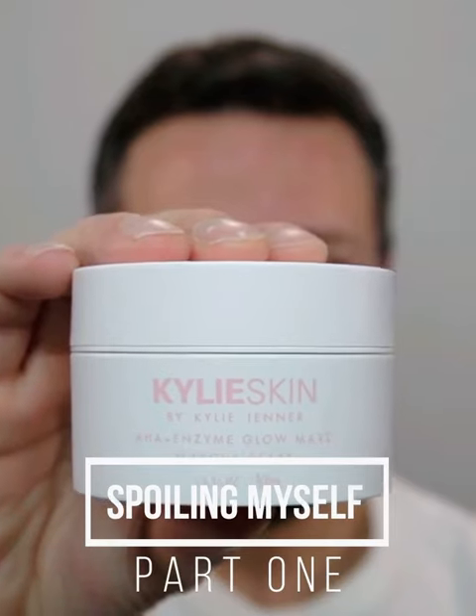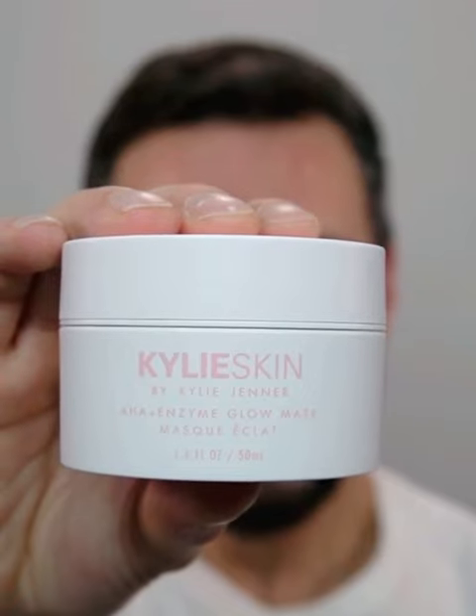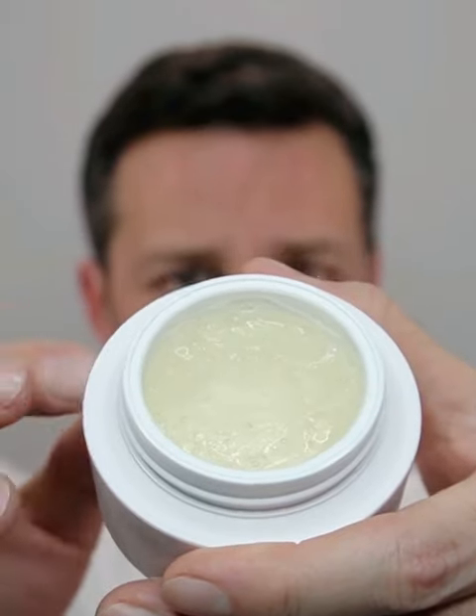What I like to do is use the AHA Enzyme Glow Mask — yes, it's from Kylie Skin, as you can see. I love this product. Inside the package it looks like this, and Kylie also designed a special brush.